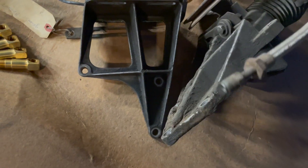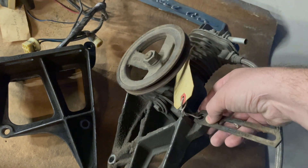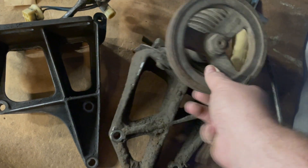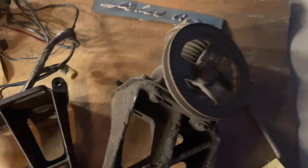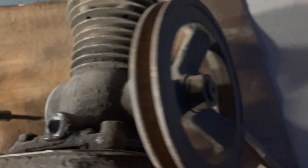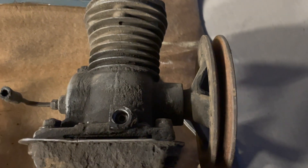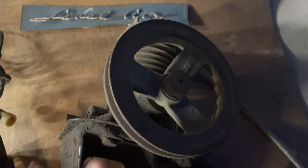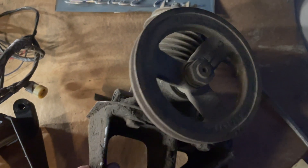This bracket I showed you earlier is a generator bracket, and that would mount right here on the compressor bracket to mount the generator. What's really neat about this compressor is it sounds like it does pump, so hopefully it's a good compressor. The compressor is offset — you can see how it sits back a little bit. What's really neat about these pulleys is that they use these on air-conditioned cars. It's an offset pulley to go out to that third row pulley system for cars with AC.